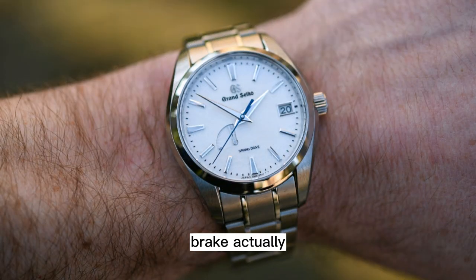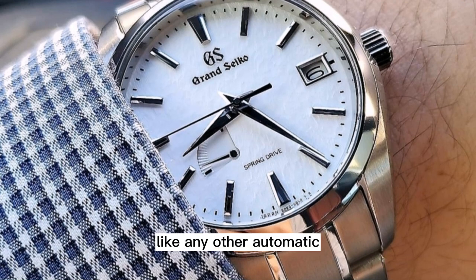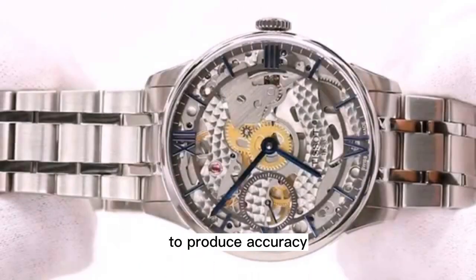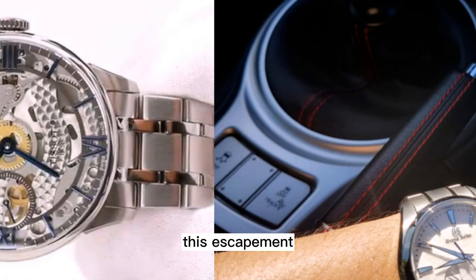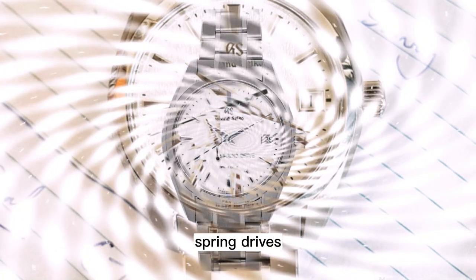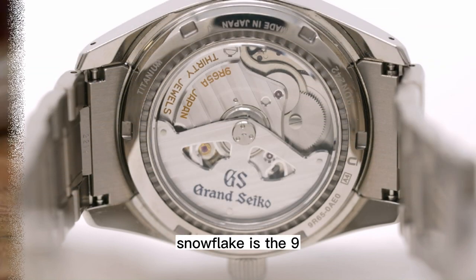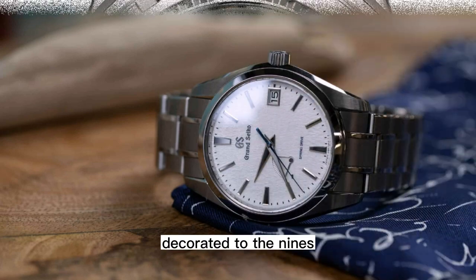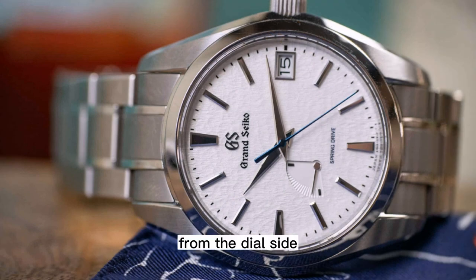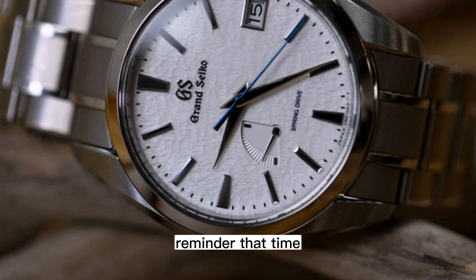It doesn't require a battery because the electromagnetic brake actually generates enough current to run the system. In the end, what you have is a mechanical movement with 72 hours of power reserve that is wound like any other automatic watch, but rather than ticking, uses a novel release of energy that is essentially monitored by a quartz brain to produce accuracy of plus or minus one second a day. This escapement alternative is also friction-free, reducing wear and tear and mitigating one of the biggest issues of mechanical watchmaking. Additionally, Spring Drives don't succumb to positional variance. Inside the Snowflake is the 9R65 caliber — as in-house as they come, decorated to the nines, and completely proprietary. From the dial side, the ethereal, silent, steady glide of the seconds hand is a telltale sign that what is within is not your usual timekeeper and a subtle reminder that time is a constant flow.